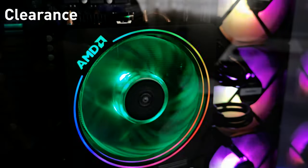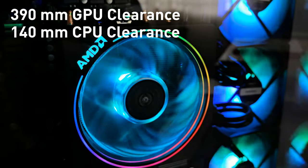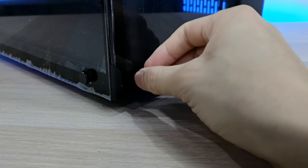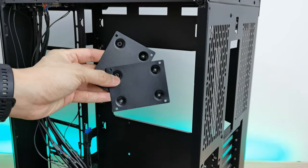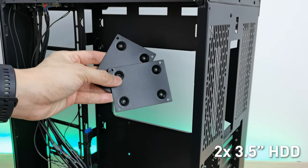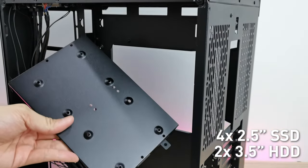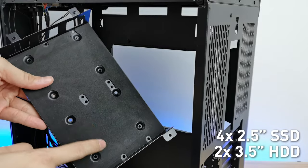It supports 390mm GPU clearance and 140mm max CPU clearance. The 4mm thickness tempered glass panels are held up with thumbscrews for easy removal. On the rear, where all the wires, drives, and power supply hide, it can support two 3.5-inch mechanical drives and four 2.5-inch SSD drives. I love how they added cushion pads on the mechanical drive bay to reduce vibrations and noise.